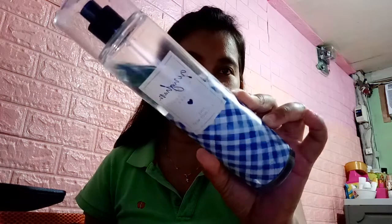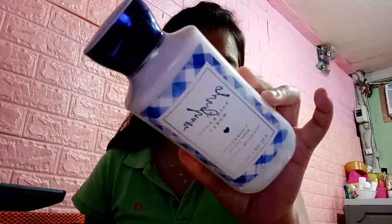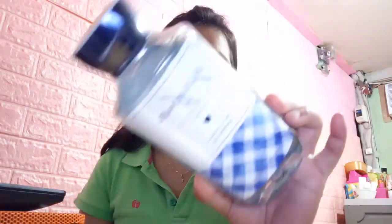This is Gingham and I have the fragrance mist, the lotion, and the shower gel. We will be discussing the packaging, the scent or fragrance itself, as well as the longevity.